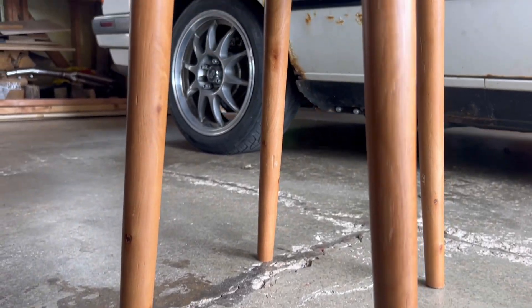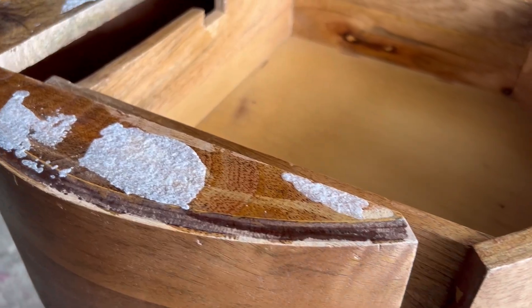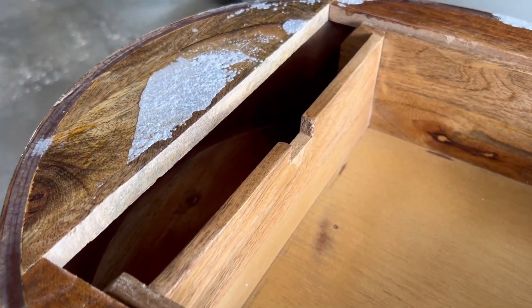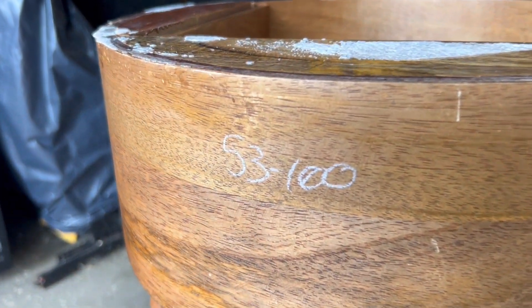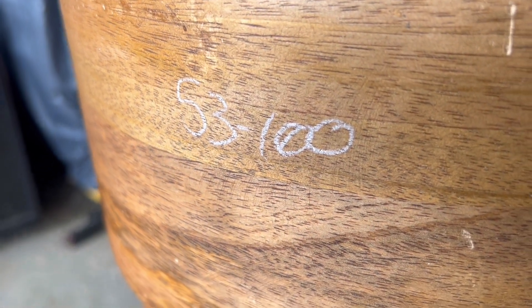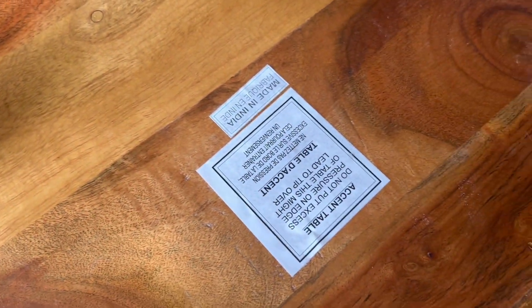Starting from the bottom, it's not looking too bad. It actually looks pretty good. Oh, it looks terrible. This looks like some kind of an epoxy. We're definitely going to get rid of that. There's also all kinds of weird hieroglyphics written all over this thing. I don't know what any of this means, so I'm just going to go ahead and get rid of it.